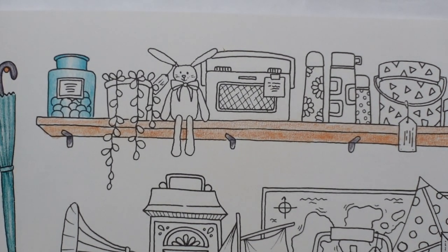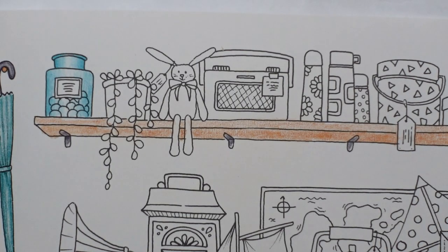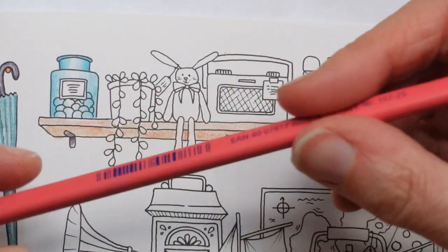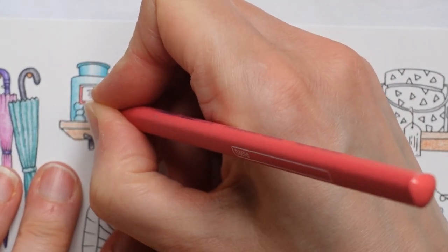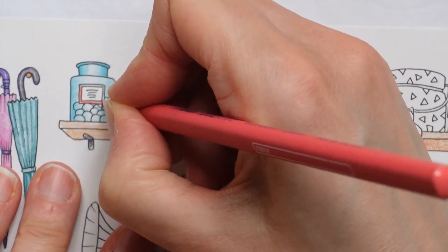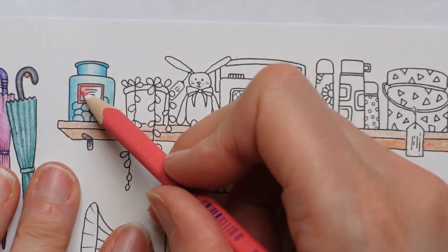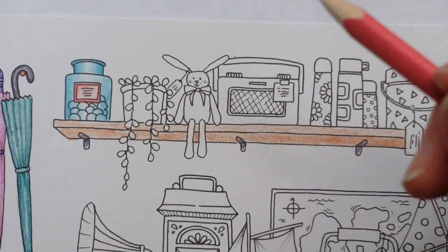That sort of makes sense. The label though — hmm, maybe a pink colour. So I'm going to grab number 25 and do quite a hard layer around here, and then a bit less in that middle area. There we go.